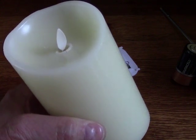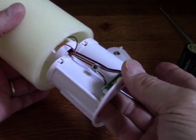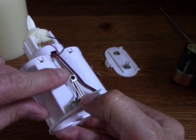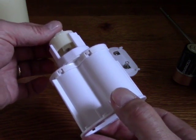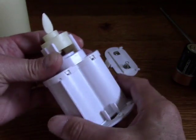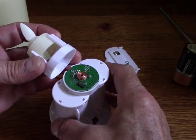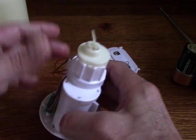So how does this candle work? It's so ingenious. I've removed the two screws and I'm going to gently slide the inside workings out. There's a sensor here for the optional remote, and at the bottom of the flame there's a small dark round magnet. The circuit board is creating a magnetic field which affects that magnet on the bottom of the plastic flame — that's what causes the random movement of the little flame.